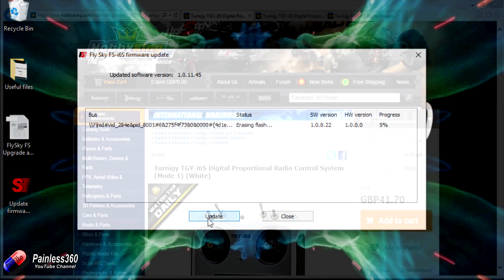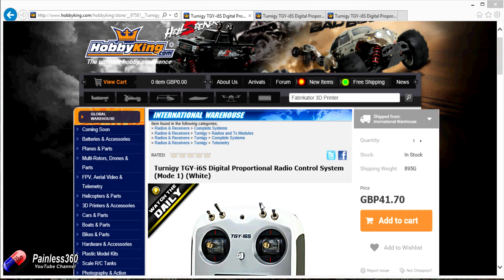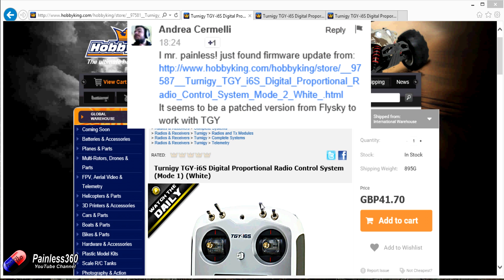I need to shout out to a couple of subscribers who let me know that this file had appeared — particularly Andrea, who was the first person that pinged me to say that it was available.